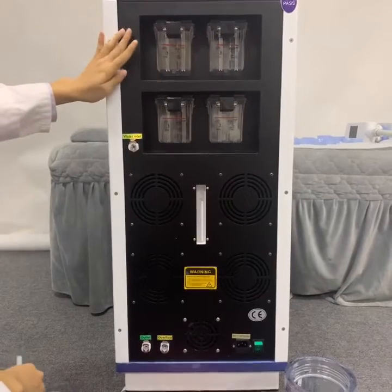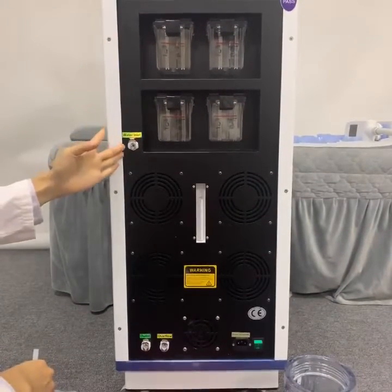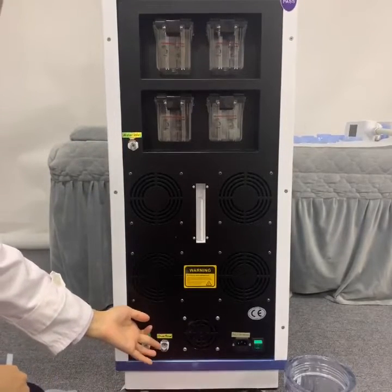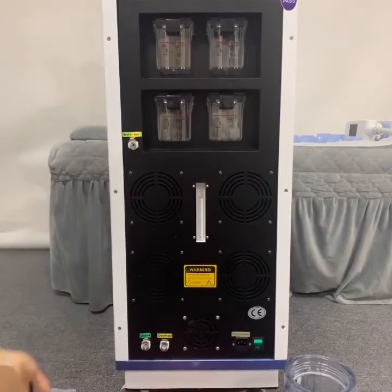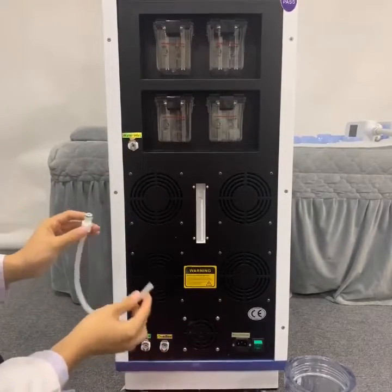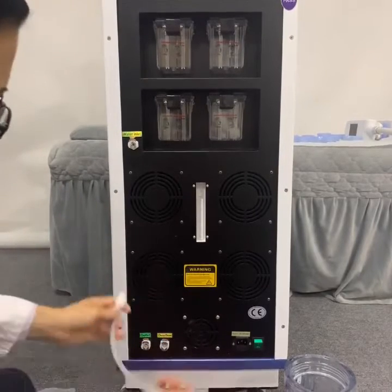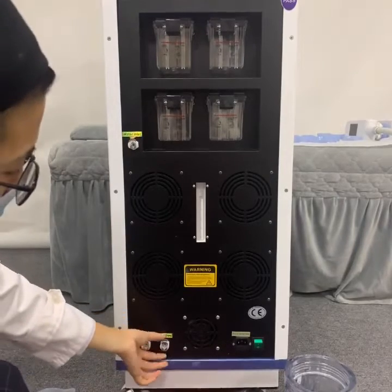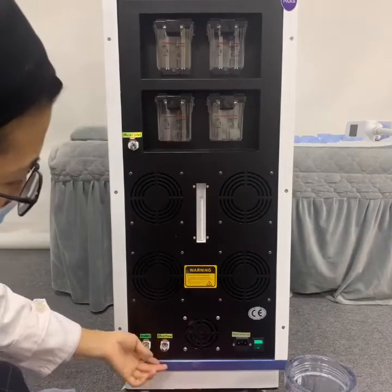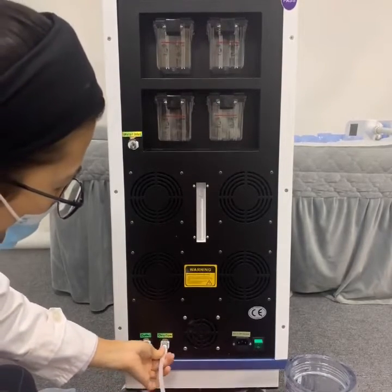Before using this machine, we have to inject full water inside. This is the water inlet hole, water outlet hole, and the water overflow hole. Now we will inject the water. Firstly, we have to insert two tubes. One is the tube for the overflow hole. Before installation, we have to press this silver button and make sure this tube is up. Then we will insert the tube.